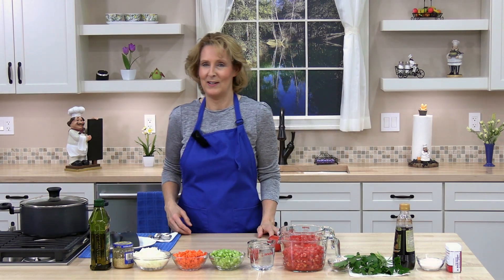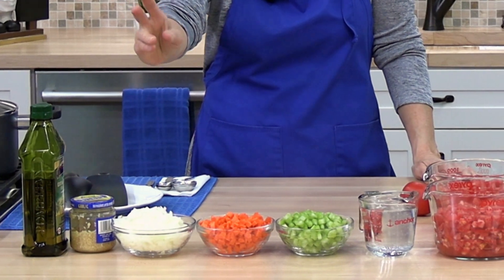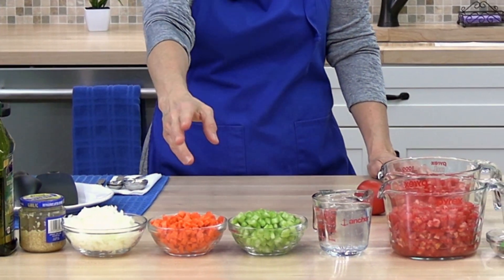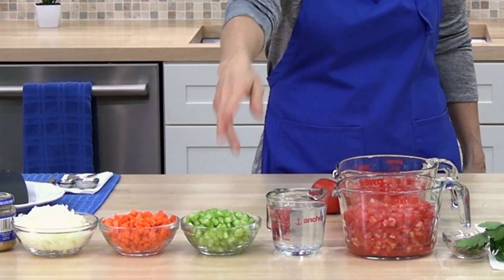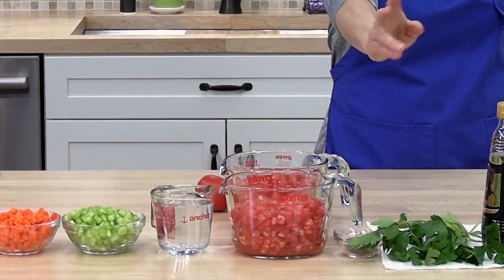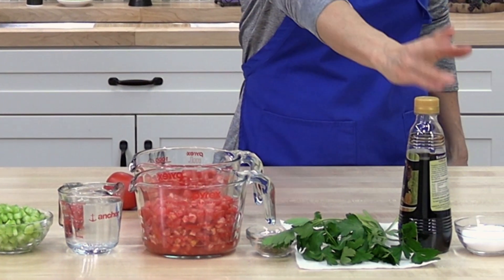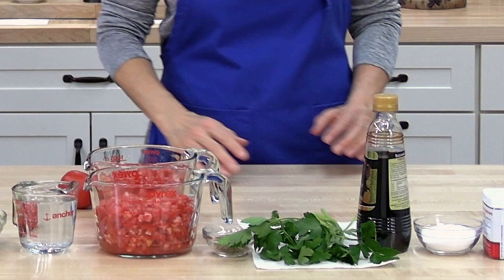The ingredients in this recipe are olive oil, minced garlic, diced onion, diced carrots, diced celery, water, diced tomatoes, dried basil, fresh Italian parsley, balsamic vinegar, kosher salt, and fresh ground pepper.